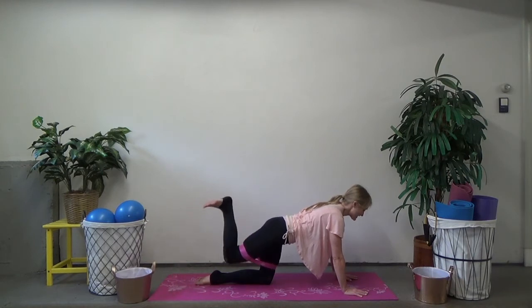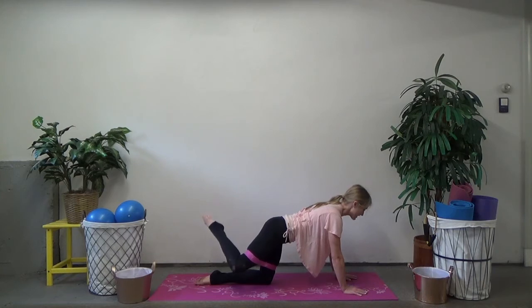Now bend your leg in and stamp that heel up to the ceiling. Really feel that hamstring engage here, your glute squeezing as you pulse up and up. Keep it going — eight more, seven, six, five, four, three, two. Point your toe, turn your knee out to the side and keep pulsing — you're going to feel that side glute turn on here. Pulse up and up, four, three, two.